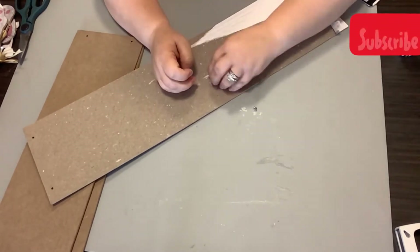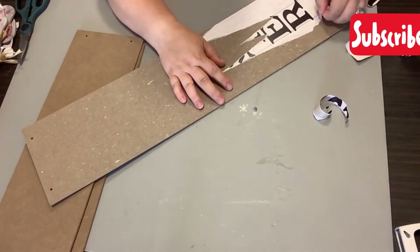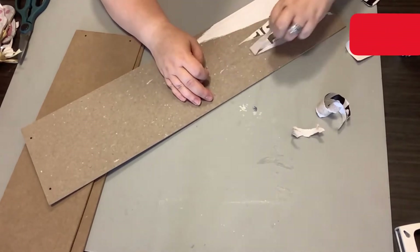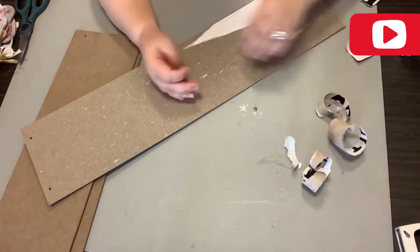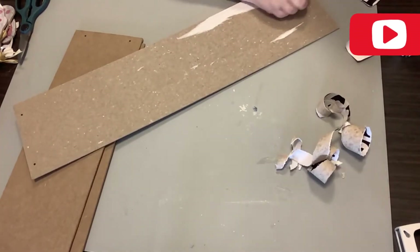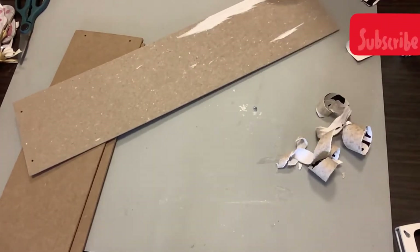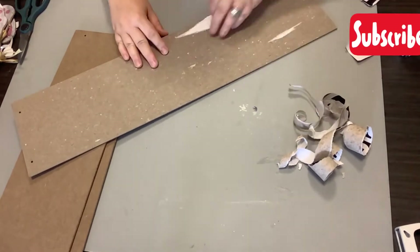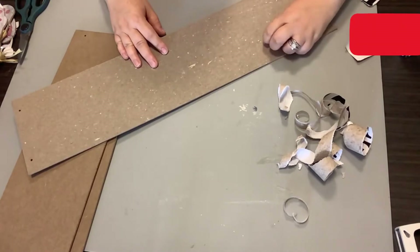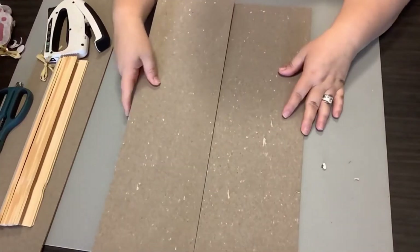I'm just showing you here how I did the first one. Keep in mind I do this for all three signs and I get that paper removed on all three. It just makes it so much easier to have a clean piece on the back — it looks like a more finished piece and you don't really have to cover it up. So I just tear all this paper off of all three signs.